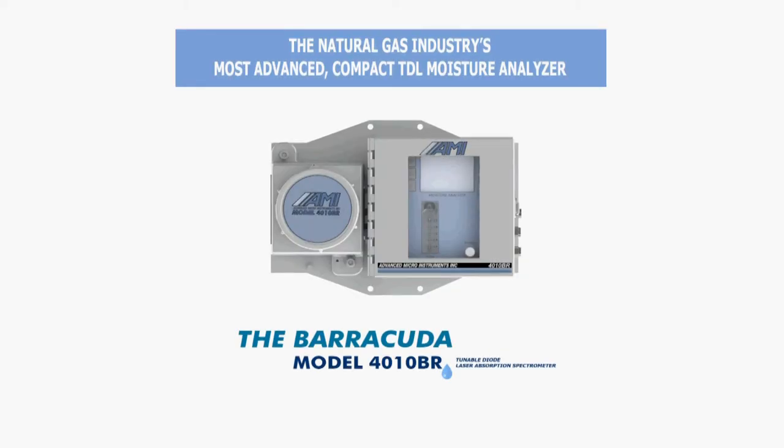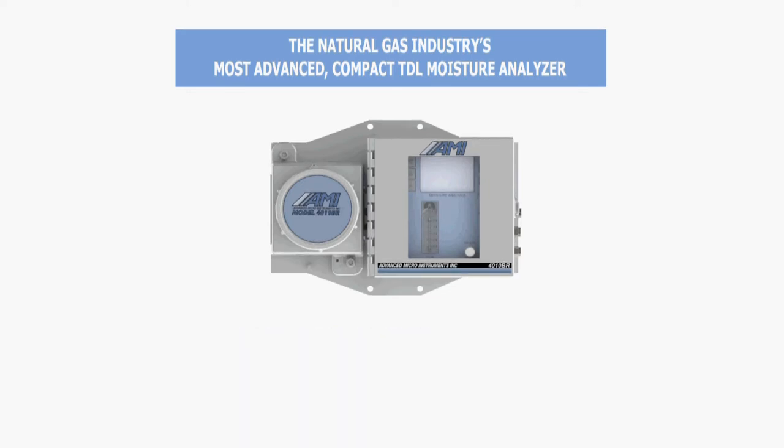The Barracuda is the most advanced compact TDL moisture analyzer on the market. The intuitive design of the Barracuda makes installation quick and effortless, and it can be accomplished in four simple steps.